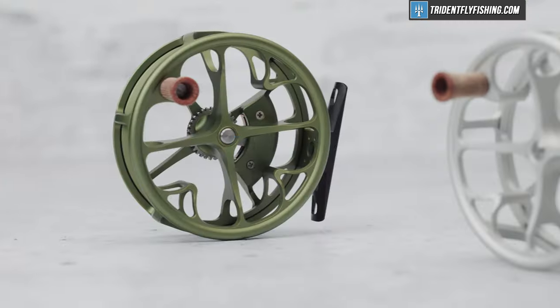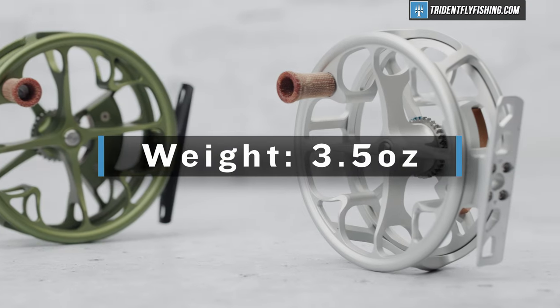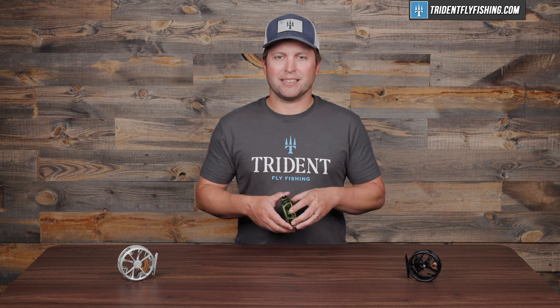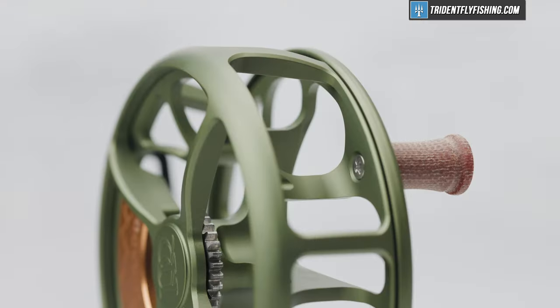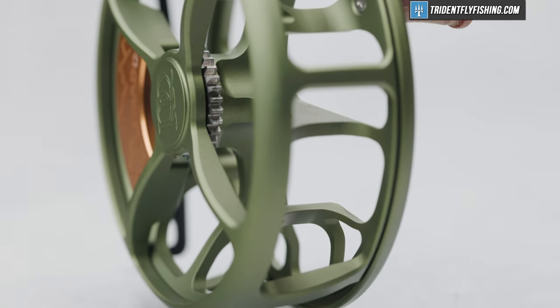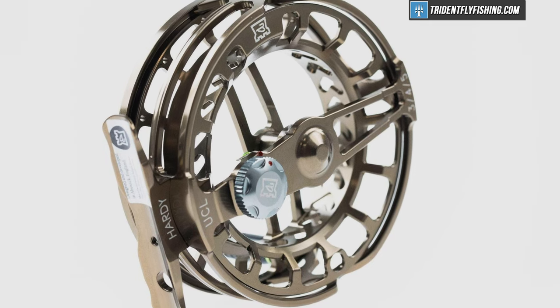Up next is gonna be weight, and being a click-paw reel, the Colorado is light. At about 3.5 ounces, it's really as light as you'll ever need a reel to be. Due to the design and Ross's predilection for durability and heavier weight in general, this isn't the absolute lightest click-paw out there — that award goes to the Hardy Ultra-Click. Overall, this is still gonna be more than light enough for even those ultra, ultra-light rods.